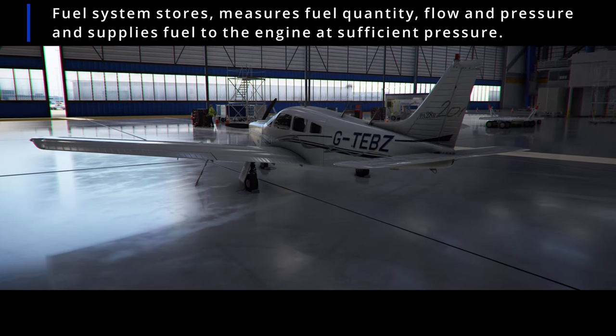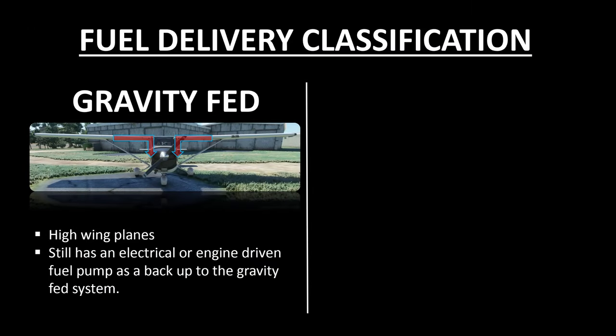The first method of fuel delivery to the engine is to feed the fuel by gravity. This can be done on any plane where the fuel tanks are placed higher than the engine. You'll see gravity-fed fueling in Cessna 172s, 152s, 182s, and many other high-wing general aviation aircraft. As you would think, the fuel pressure reduces as fuel tanks empty out, and fuel feeding while flying inverted also becomes impossible. So these are a couple of drawbacks of gravity-fed fueling.